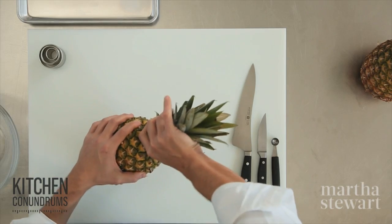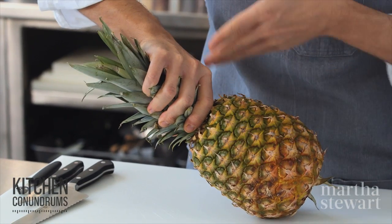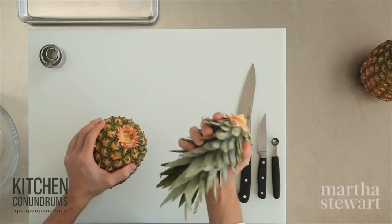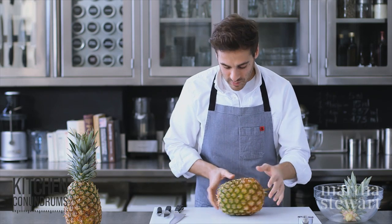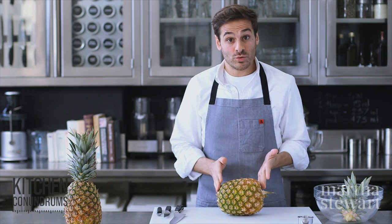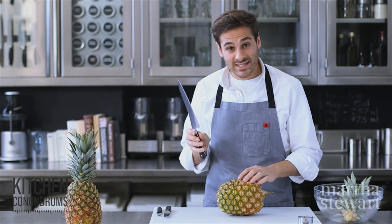To remove the leaves I like to use my hands. You can also use a knife to cut away, but if you give it a slight twist it just pops right off like that. This goes right into your compost bowl.